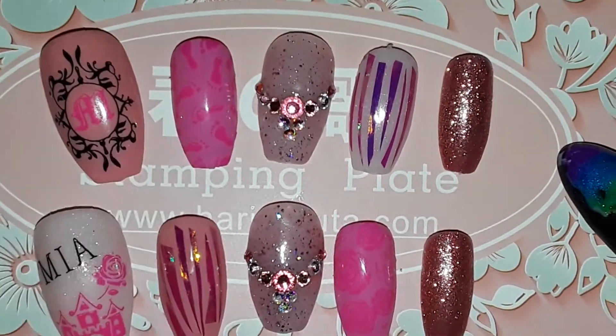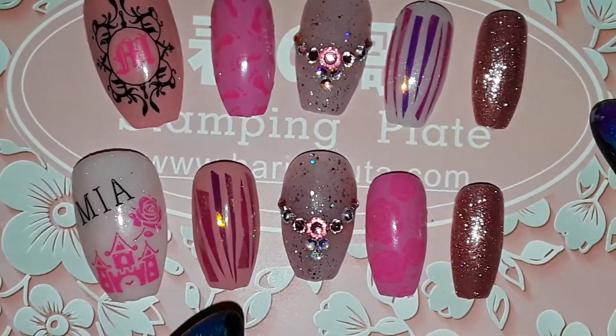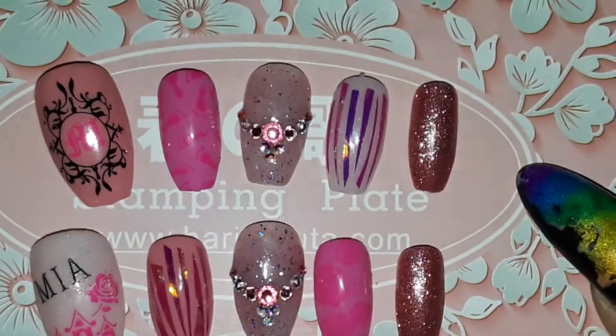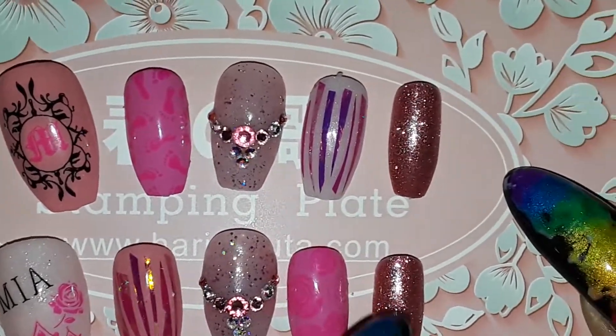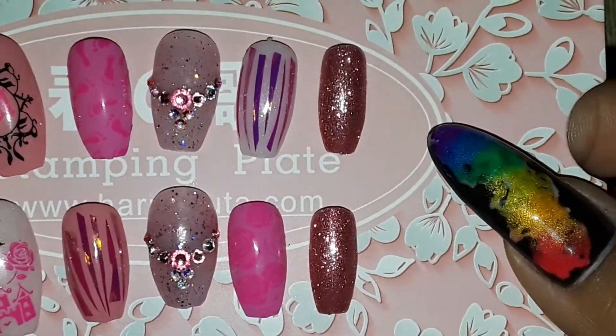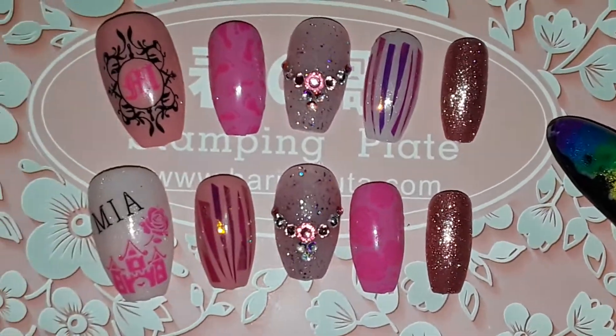Then I have a little feet design, and of course I have to have a bling-out nail, so I did the middle one here. And then I cut up some of the angel paper that I have, so it's pink on pink.